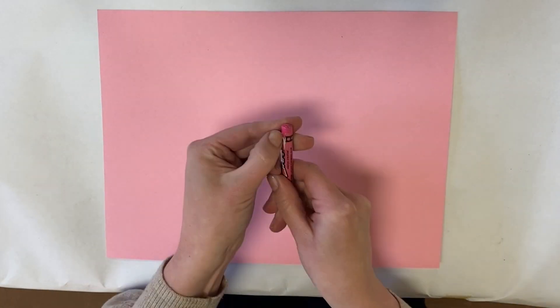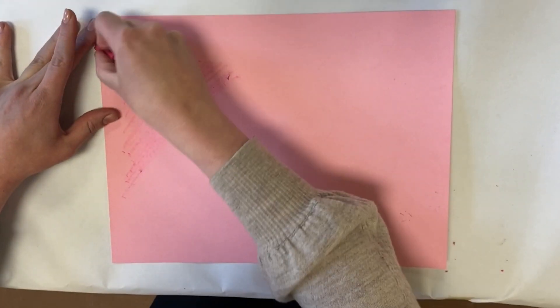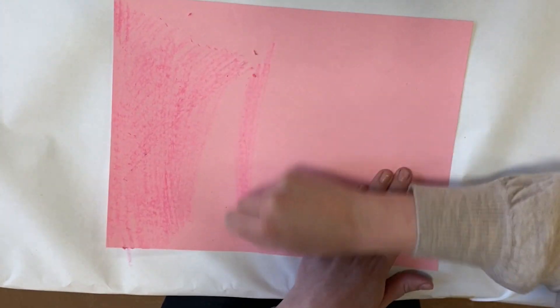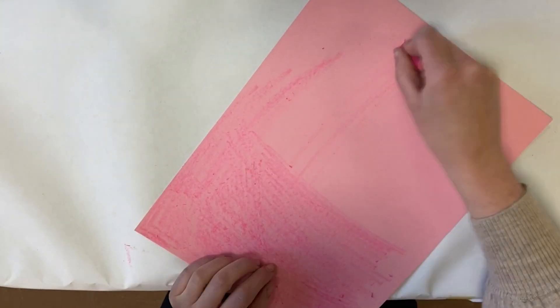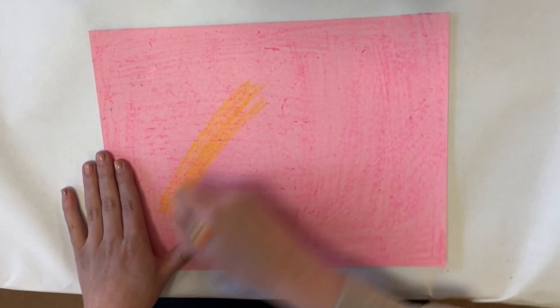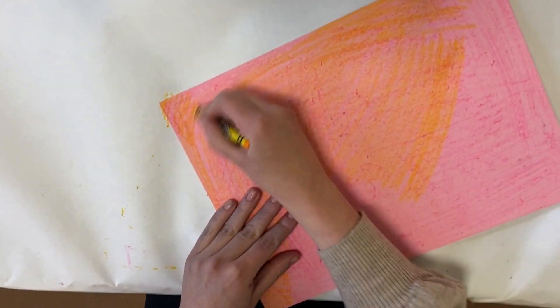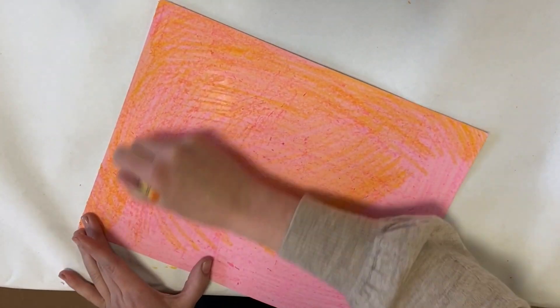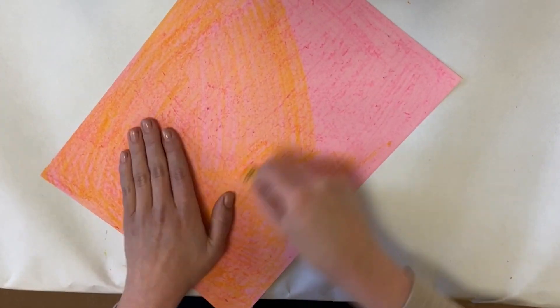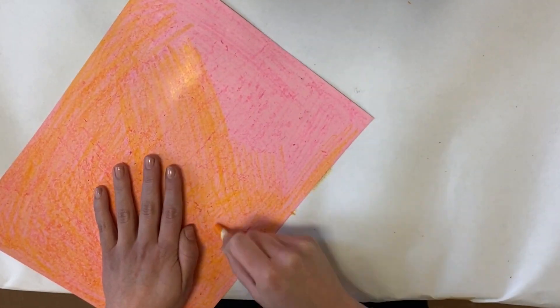The first thing I'm going to do is unwrap my crayon so that I can get more of the color, and I'm going to cover my whole page with crayon. You can do this in just one color or maybe a few different colors. I decided today to do one color all the way over — you want to make sure all of your page is covered. Then I went in with this yellow, and when you layer crayon on top of each other, it creates really interesting and very rich color.